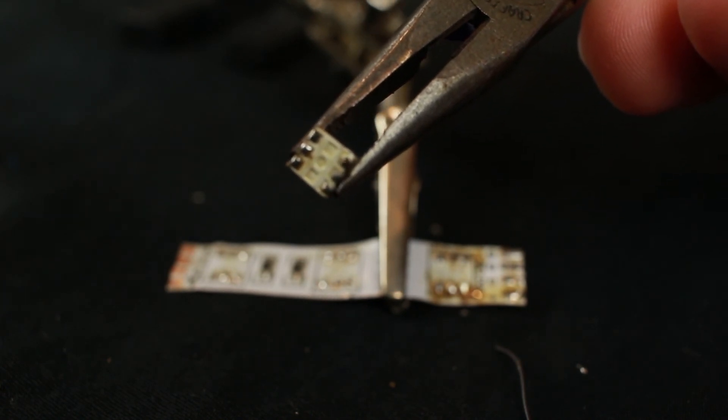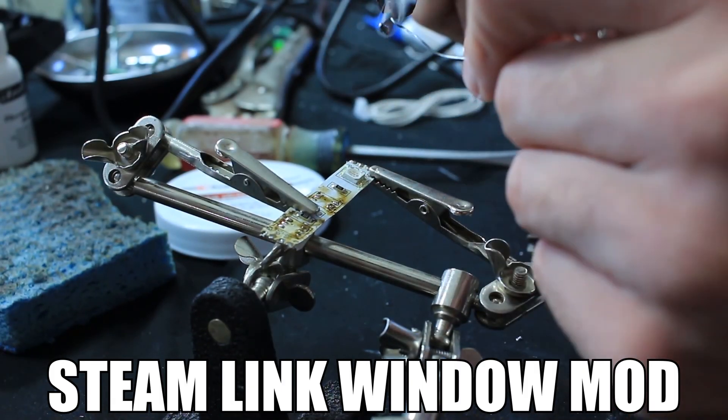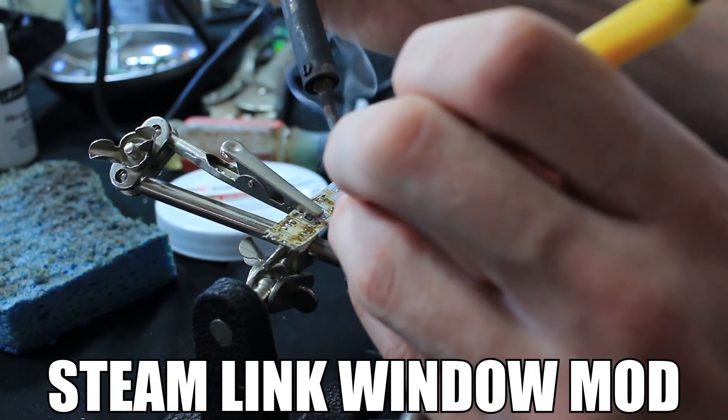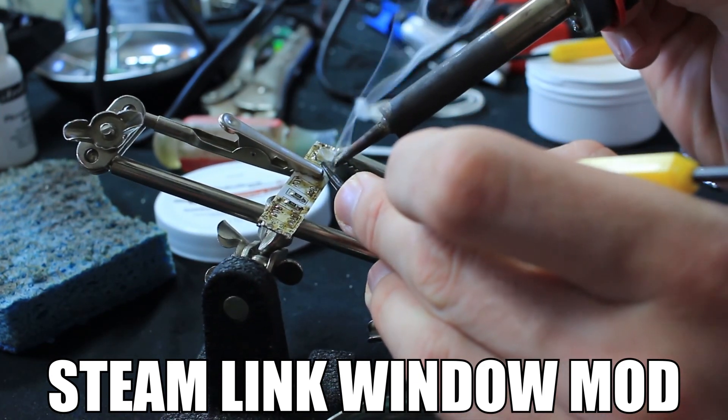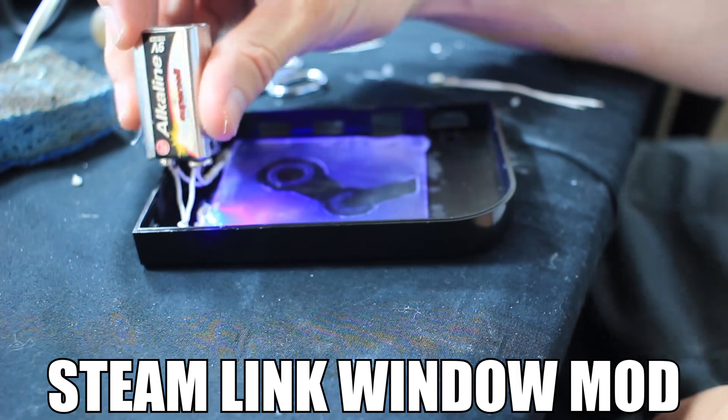You've probably seen this board somewhere before — it was used in the Steam Link mod. I repurposed these LEDs inside of the Steam Link in order to light up the window.